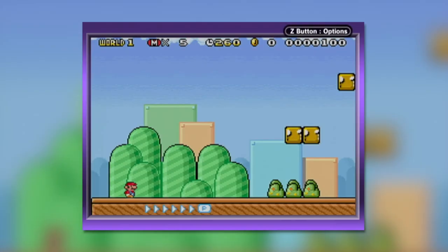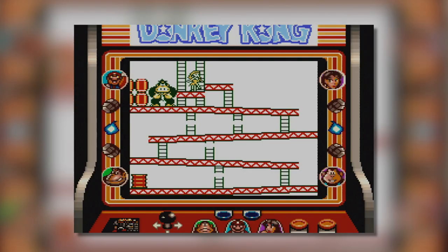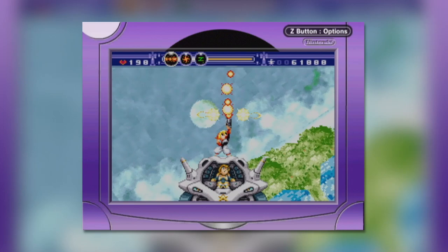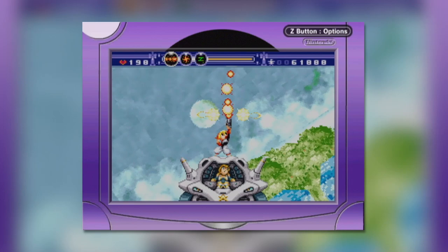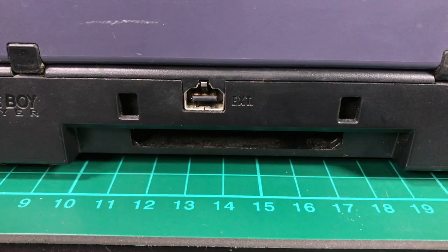It sounds very similar to the Super Game Boy in functionality, and with the power of the GameCube, you'd be expecting the Game Boy Player to have some awesome added functionality, much like the SNES's peripheral did. Unfortunately, that's far from the case, but that's not to detract from how great the Game Boy Player actually is.